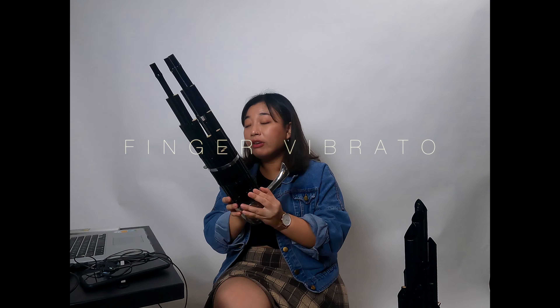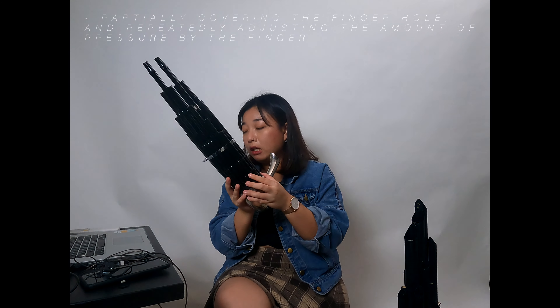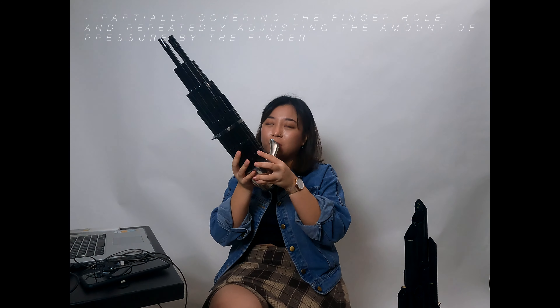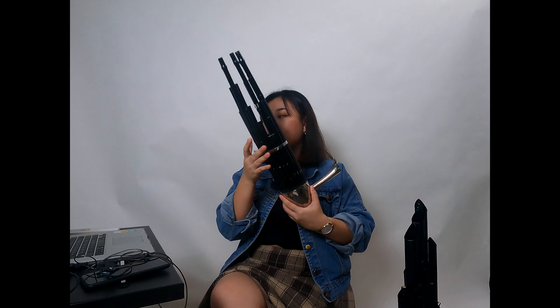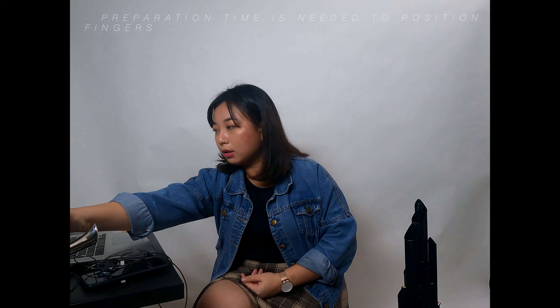Next is the finger vibrato, relevant to the traditional sheng. This refers to the partial covering of finger holes in the traditional sheng, then applying alternate pressure to create a variation in pitch. Given the angle from which the finger holes are approached and the fact that they are rather small, not all notes allow for finger vibrato to be performed. As with the palm on resonators technique for the soprano sheng, preparation time is needed to execute a finger vibrato — but it's quite a charming technique.